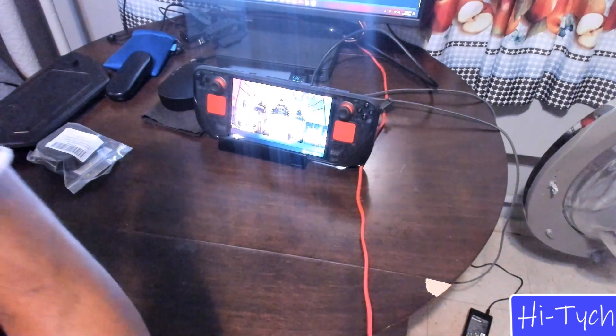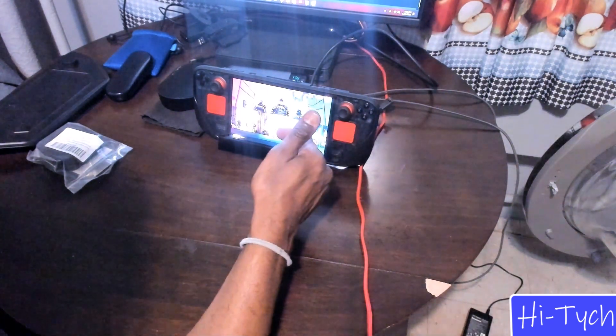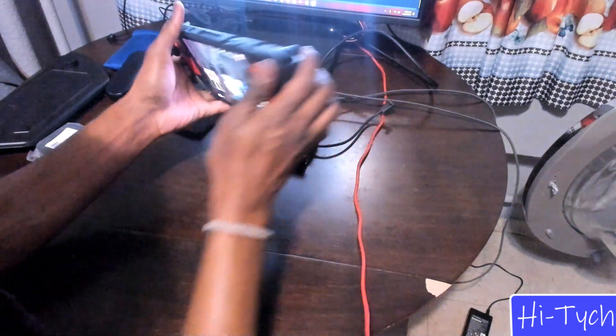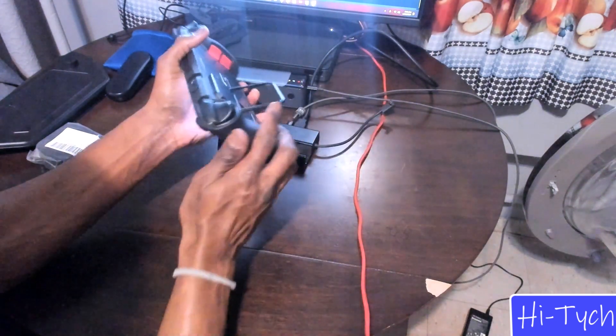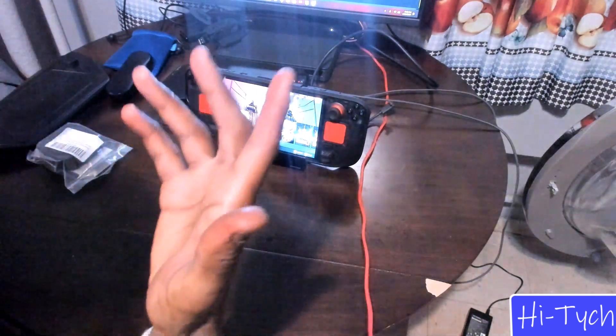I wanted to add this: the JSAUX case does work with the Kiwi Home dock. All I had to do was flush it in and make sure it's seated properly. If you have the case on, just push it up and it works fine — I don't even know why I didn't show that the first time.